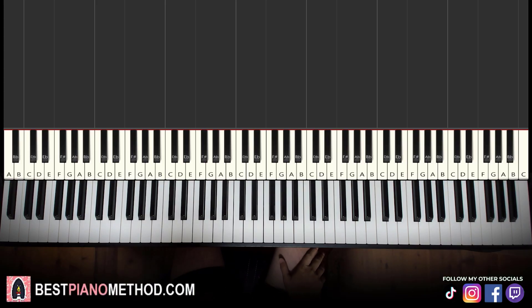Hello guys, this is Amos Dome Music and in today's lesson I'm going to teach you how to play I Am Balling, I Am Faded song.